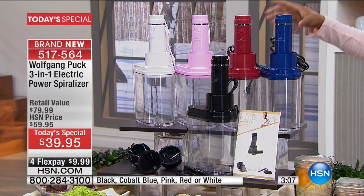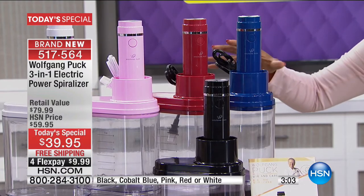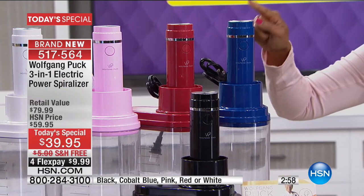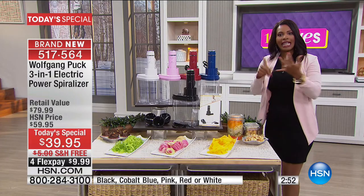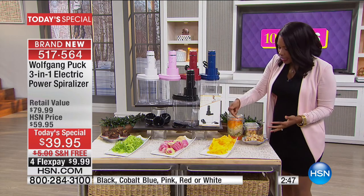The cobalt blue is the most limited already because a lot of you were saying it's about time you had a Today's Special that was an electric spiralizer — maybe you've been seeing these and wanting to use them for different salads and dishes that you make for yourself or your family.